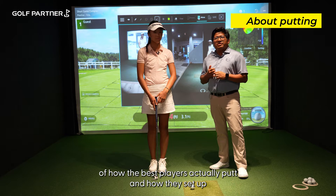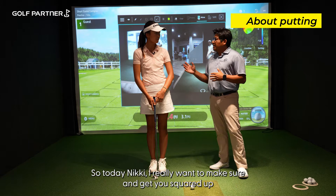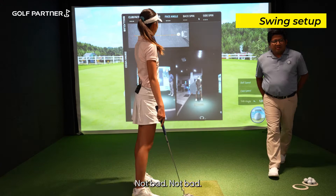All of us go on Instagram or YouTube and look at full swings — we don't pay enough attention to what we do with the flat stick. So today, Nicky, I really want to get you squared up and going so you can be very consistent putting and really drop those scores. Let's go ahead and set up here and make a stroke. All right, not bad.